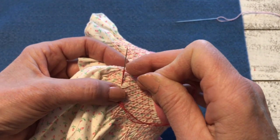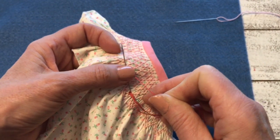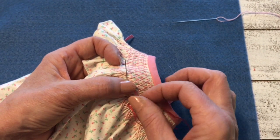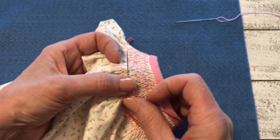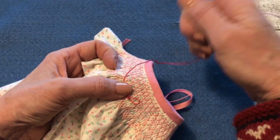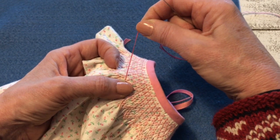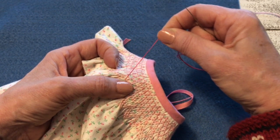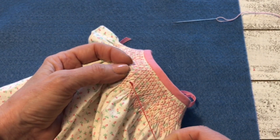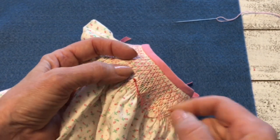I'm doing eight wraps. The number of wraps is dependent on how long you're making that bullion. I'm going to put my thumb down on top to anchor the wraps in place so they aren't loose or shifting around, and I'm going to push the needle through, holding those wraps in place the entire time I'm pulling that thread through. Once I get it all the way through, I'm going to bring it down and around again, then release and tug it a little bit - and there's my bullion.